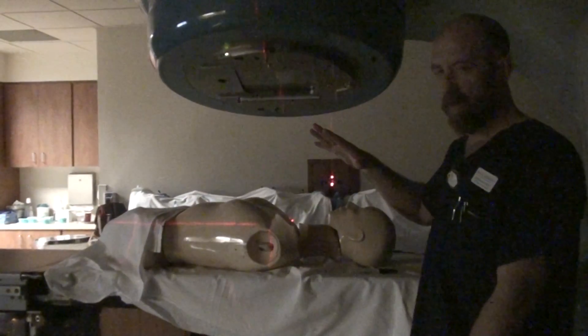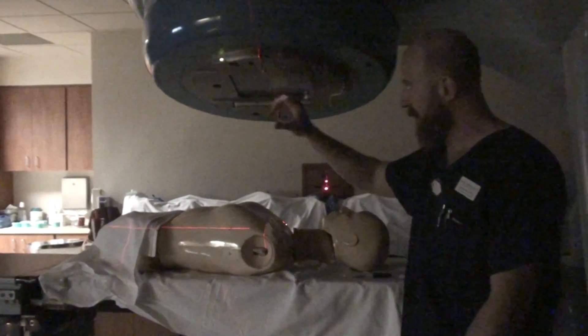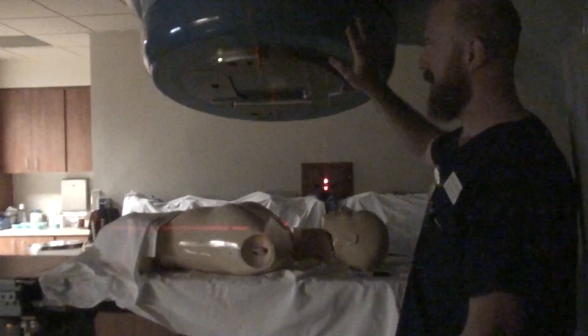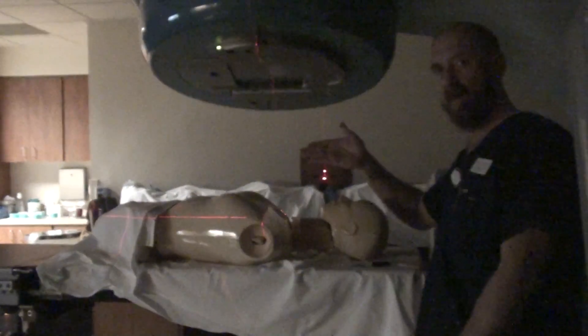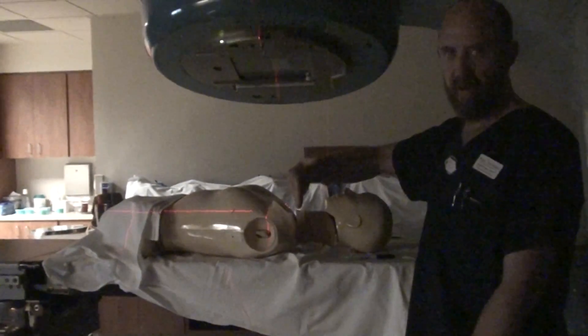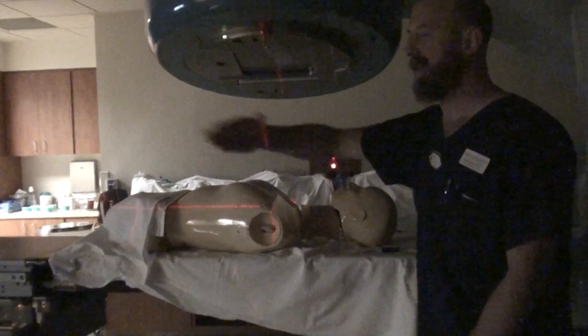We are dealing with three kinds of divergence. We are getting rid of divergence on the inferior edge of the anterior by closing down the jaw. We are getting rid of divergence from the medial aspect of this field by moving the gantry over. And we are getting rid of the last divergence — contributed from the superior edge of the medial side and the lateral tangent — by kicking the table.